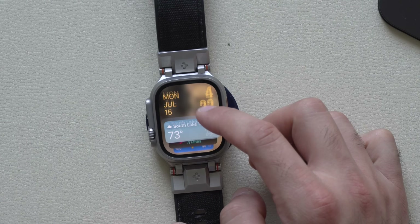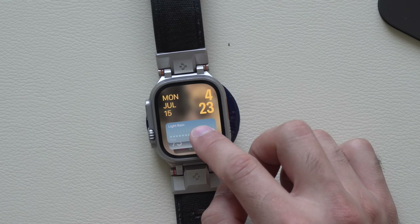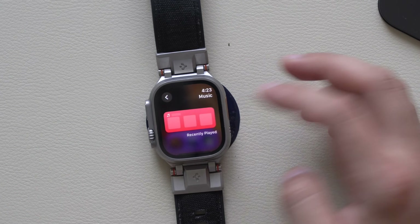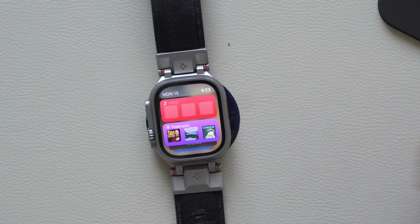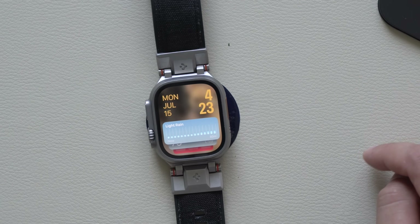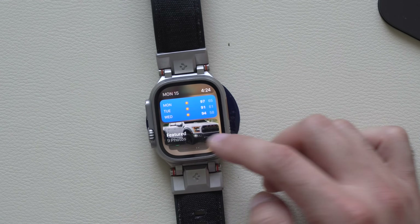Some SmartStack widgets were updated — the most noticeable ones worth talking about are the podcast app and music. If you long hold and add the podcast app, you'll see the new layout, and music shares a very similar layout. Most native Apple apps received new widget updates. SmartStack also supports check-in: if you start a check-in with somebody, your smart widgets will be active, and once you arrive at your destination you can tap check-in. Third-party apps will soon also be able to take advantage of SmartStack activity.